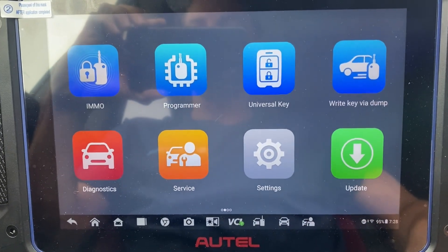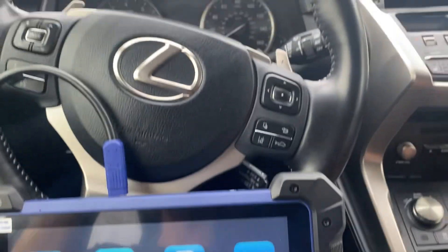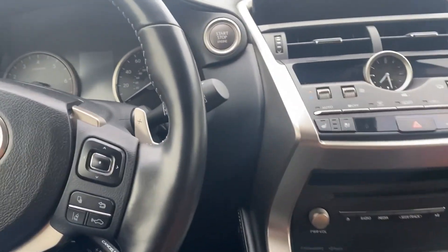Hello everybody, it's Joe the Locksmith. In this video, we'll be programming a key — all keys lost — to a 2020 Lexus NX 300.